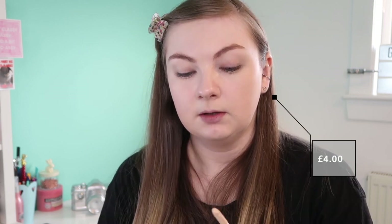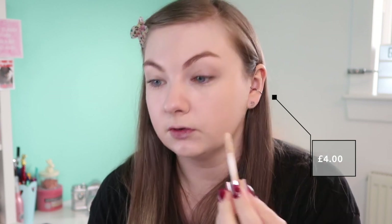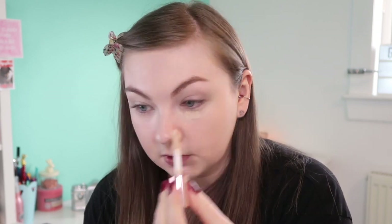The concealer is kind of like a set with the foundation — they look very similar. It's the Concealing Design and it has the same doe foot applicator, just a little bit smaller. Still, for a concealer it's a pretty big doe foot. I'm just going to put a little bit here and a tiny bit on my chin. The foundation has done a really good job of covering it actually. I don't want to put too much on so it's not cakey, but it's sitting really nicely on my skin.